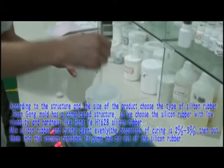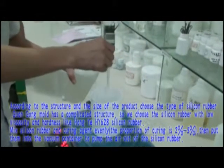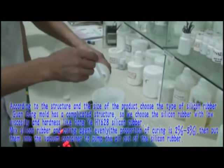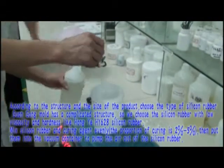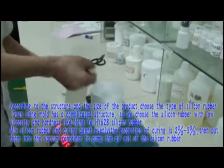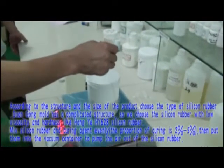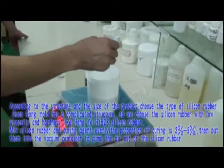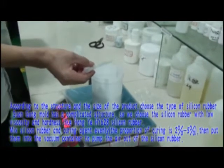According to the structure and size of the product, choose the appropriate type of silicone rubber. This mold has a complicated structure, so we choose silicone rubber with low viscosity and hardness, such as Hongye HY-628 silicone rubber. Mix the silicone rubber and curing agent evenly, then place them into a vacuum container to pump the air out of the silicone rubber.